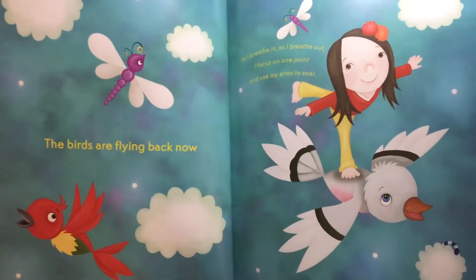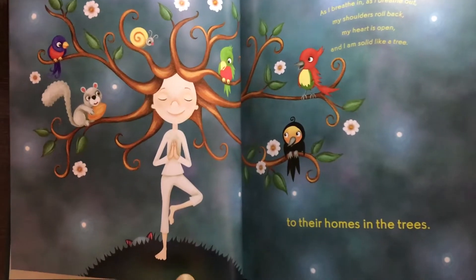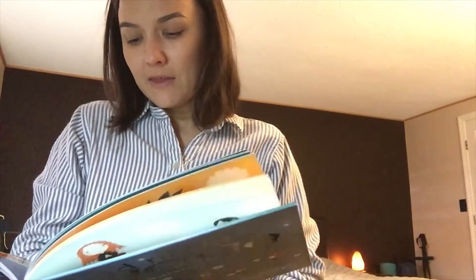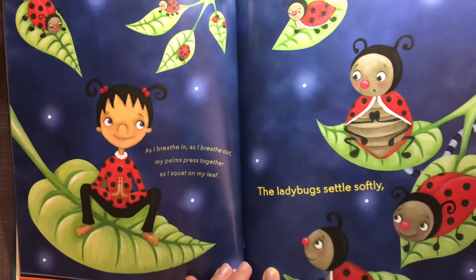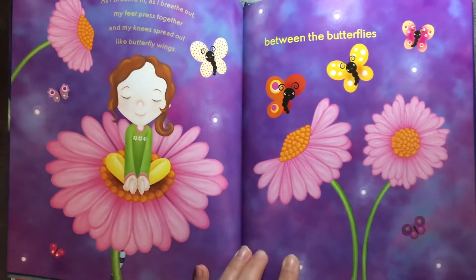The birds are flying back now to their homes in the trees. The ladybugs settle softly between the butterflies and the bees.